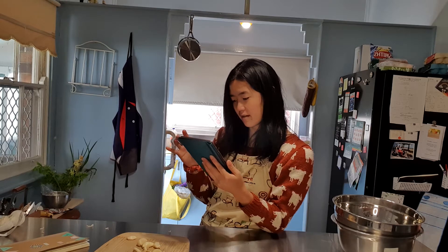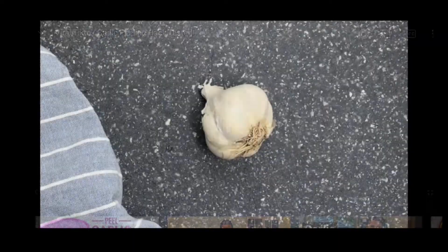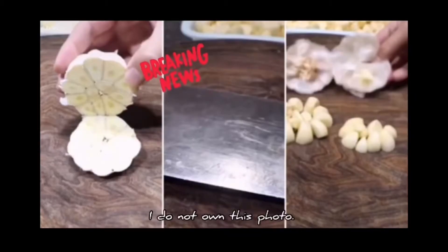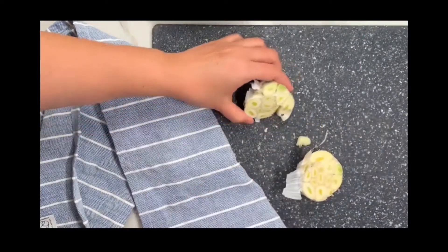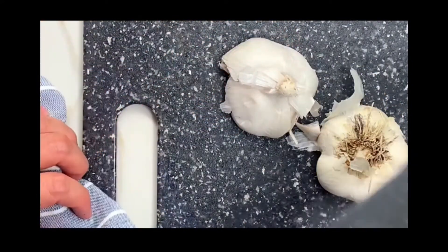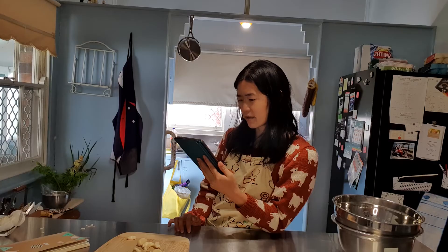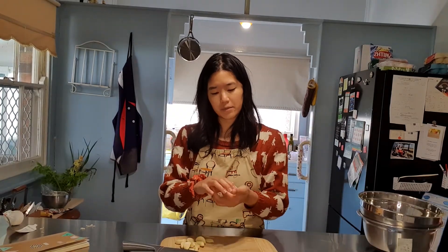This one looks interesting — it's called the viral TikTok garlic peeling hack. In the video they cut the garlic head in half and give it a whack on top with the knife, and the cloves should all magically fall out. She says it didn't work. I actually don't think she was hitting it hard enough. I reckon if you loosen it off a bit and give it a squeeze, maybe that's the trick.